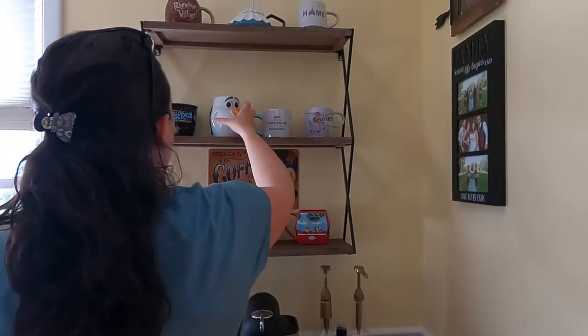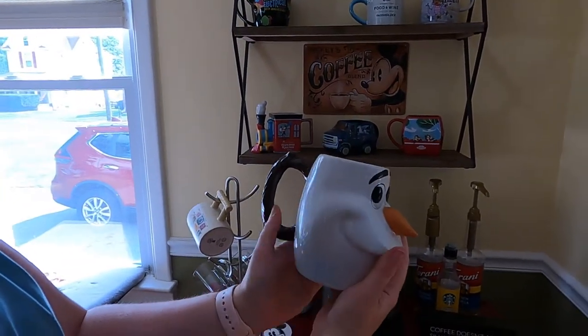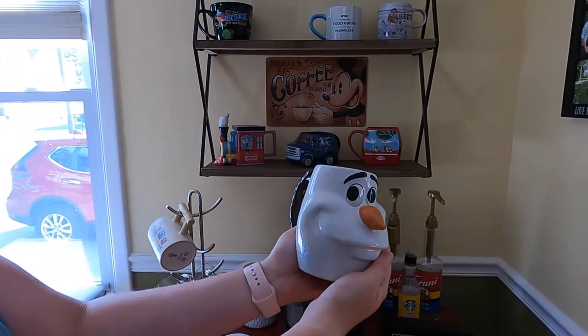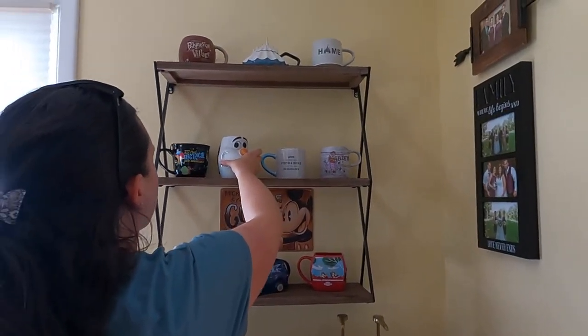This one we actually got on shopDisney — it was a really great price and I love Olaf and Frozen, so I had to get it. It's so big and cute. That one and the next one were both from shopDisney; I think I bought them during the wintertime.